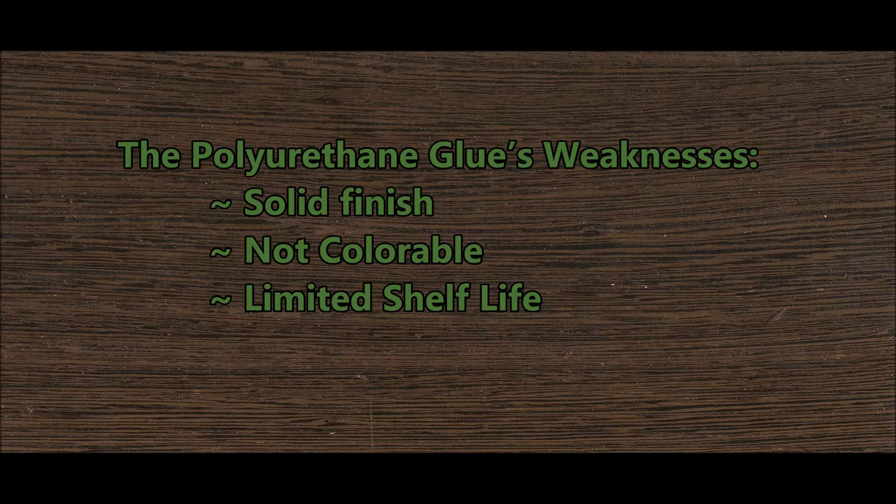The polyurethane glue's weaknesses are pretty minor. I really had to stretch to find something negative about it. The finish isn't solid — it's actually kind of a foam or foam-insulation type finish, so if it's on the surface it's not going to look great. If that's the case you could easily dig out that area and fill it with something more appropriate. I don't think it holds color very well, but you can easily get very thin seams so it's not really that visible.